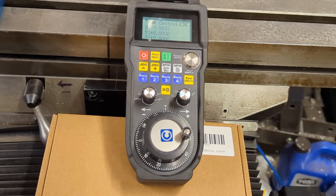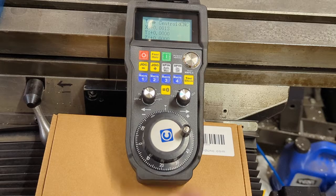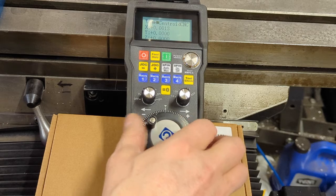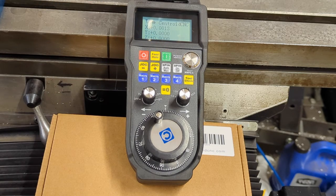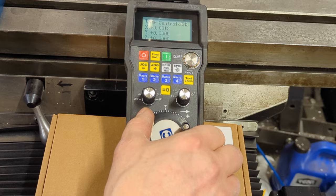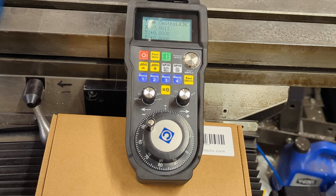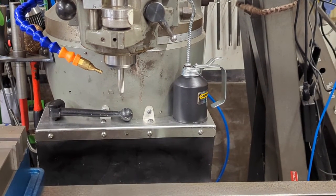From here I can go ahead and move my spindle to manual, turn my spin up — this will allow me to adjust spindle speed. And then from here I can turn the spindle on. By turning this up I get more spindle speed, and by turning this down I get less spindle speed. Let me show you that on the spindle. And when I'm done, spindle off.